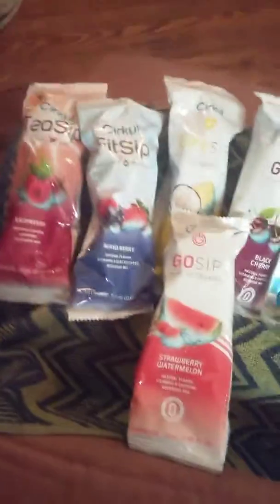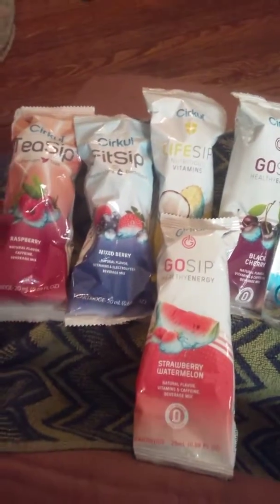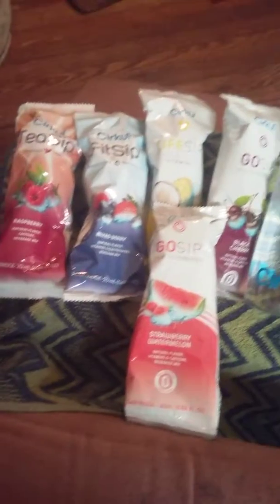The only one out of all these flavors I really did not like is this one — it tastes like soap to me, it just had a weird taste and a weird vibe. But any of the other flavors I really enjoyed.